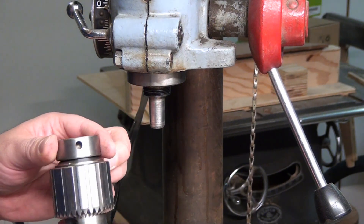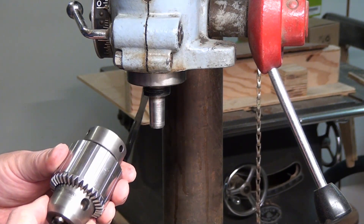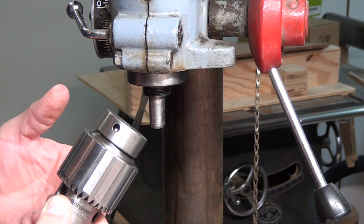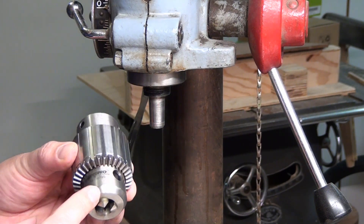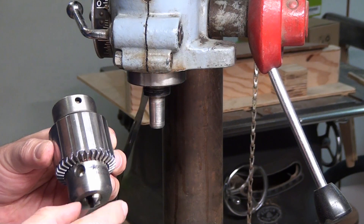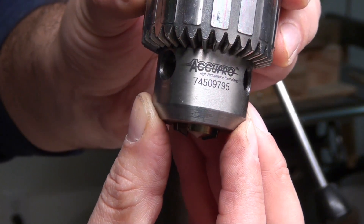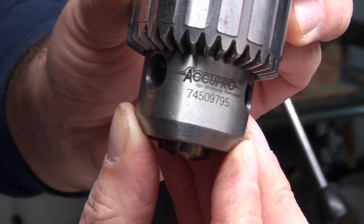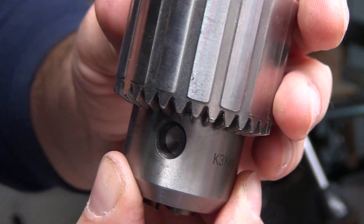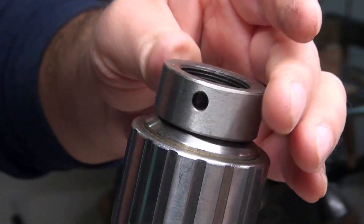I started searching and finally found one company in New York that still makes them. The problem was they wouldn't ship to Canada, so I asked my cousin in Virginia if I could use her address to order the chuck. She then shipped it to me here in Montreal — so thank you very much, cousin! This is the new chuck I got — it's called AccuPro. I'll leave the link in the description below for anyone interested.